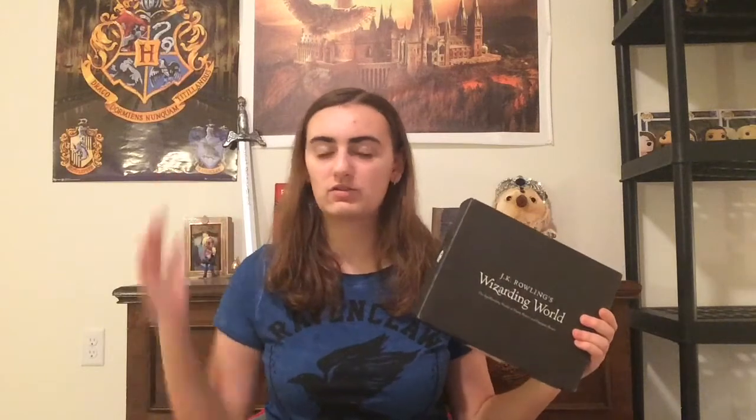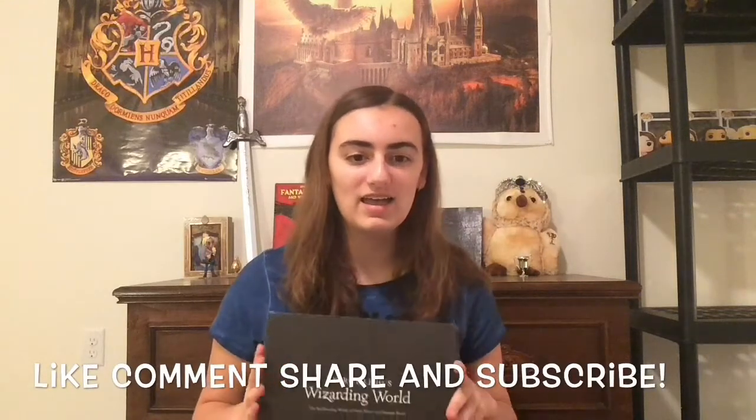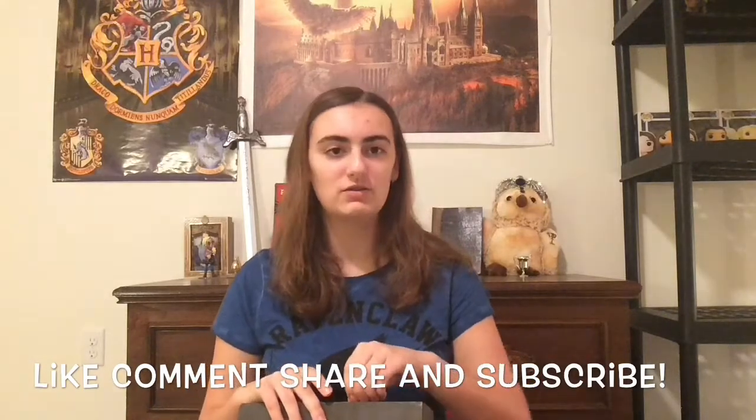It's a bi-monthly subscription box and it has exclusive items to Geek Gear — sorry, not Geek Gear, Loot Crate — completely different companies. So this is the Loot Crate one, it's bi-monthly, and they're exclusive items so you can't really get them anywhere else, as I've been told. I think that's all you guys need to know, and without further ado, let's get on.